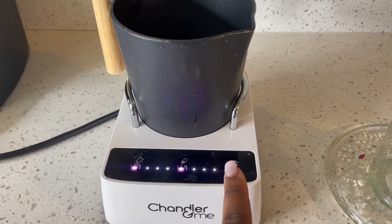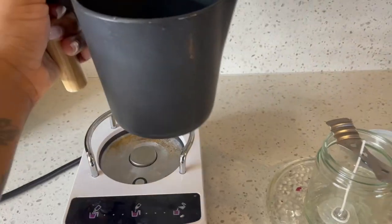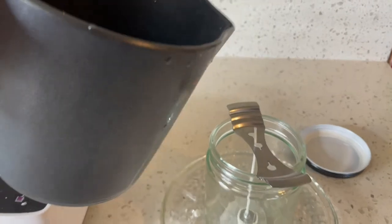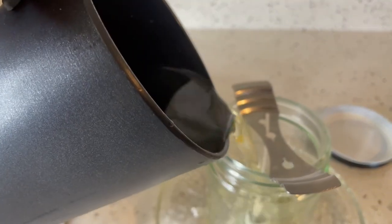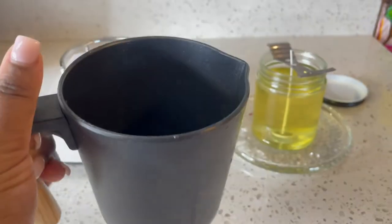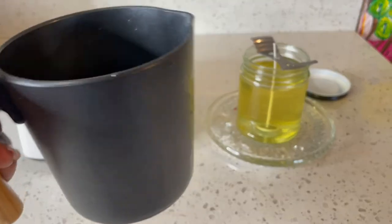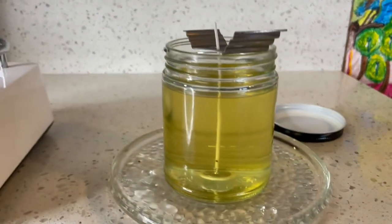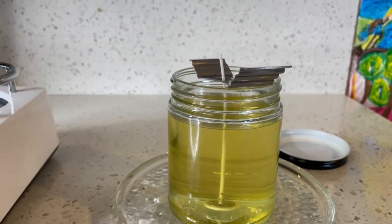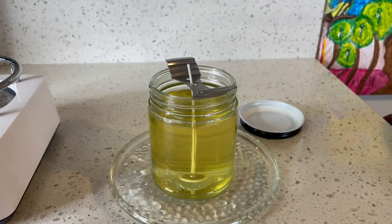Now it's telling me the candle wax is ready to pour into the mason jar, so that's what we're about to do. I had a little bit of wax left so I put it in the trash, and I just cleaned out my Chandler machine. The wax is in there, so we're gonna wait maybe an hour or two to see how it comes out.